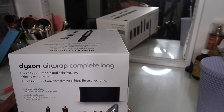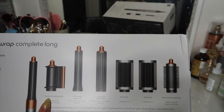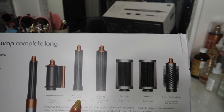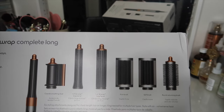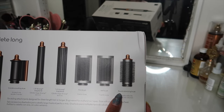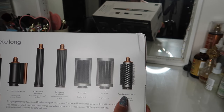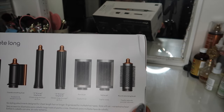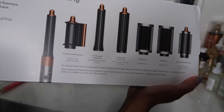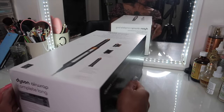This is the Dyson Airwrap Complete, long edition. I would have liked the coarse or wavy but it's fine. It has the smoothing dryer, the 1.2-inch Airwrap with long barrel, 1.6-inch with long barrel, firm brush, soft brush, and volumizing round brush. You can see it's in this bronzy kind of color. Let's go ahead and get this box open.